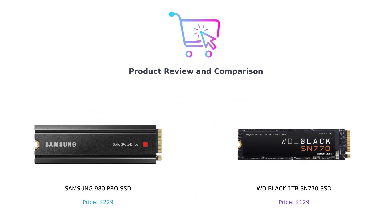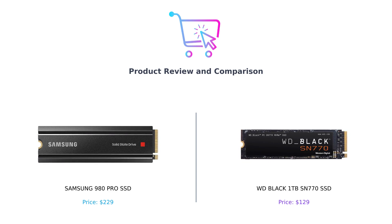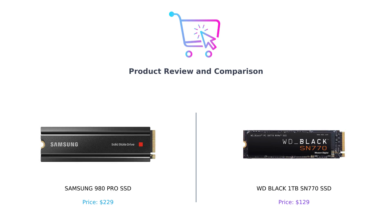Hey everyone, welcome back to our channel. In today's video, we'll be comparing two high-performance SSDs for gaming and heavy-duty applications, the Samsung 980 Pro SSD and the WD Black 1TB SN770 SSD. Before we dive into the comparison, make sure to like this video, leave a comment, and subscribe to our channel for more tech reviews and comparisons.